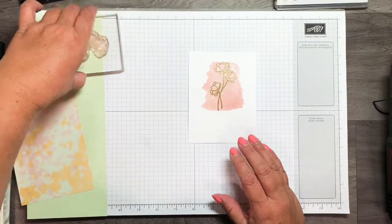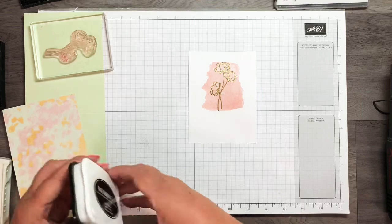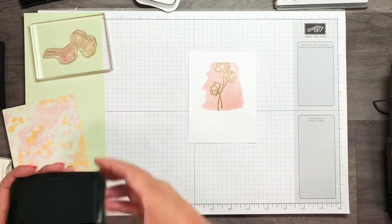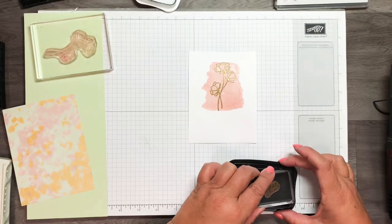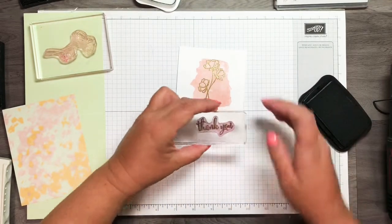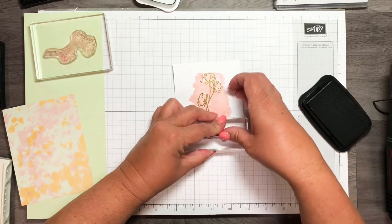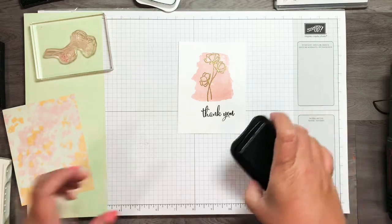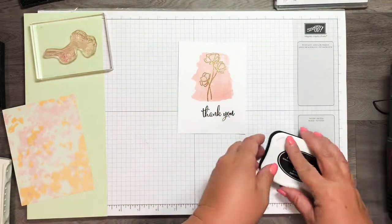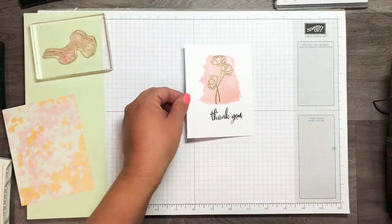Now I want to take a sentiment stamp from the same Love What You Do stamp set. I've got the Memento Tuxedo Black ink, and I'm going to stamp that right on the bottom. Isn't that just pretty? It's a simple card but I think it's really pretty.